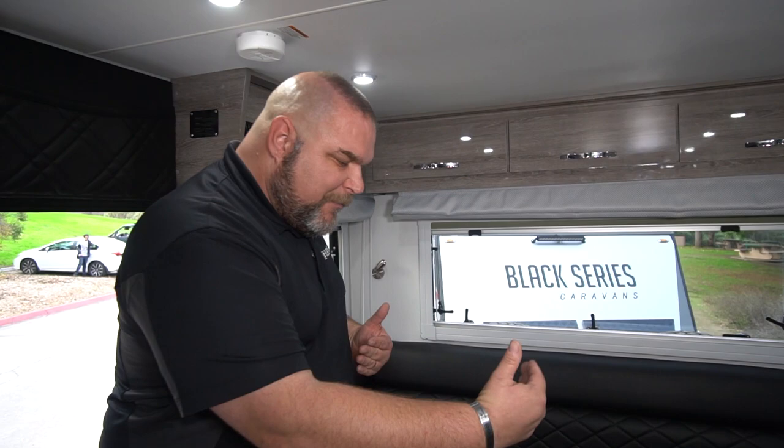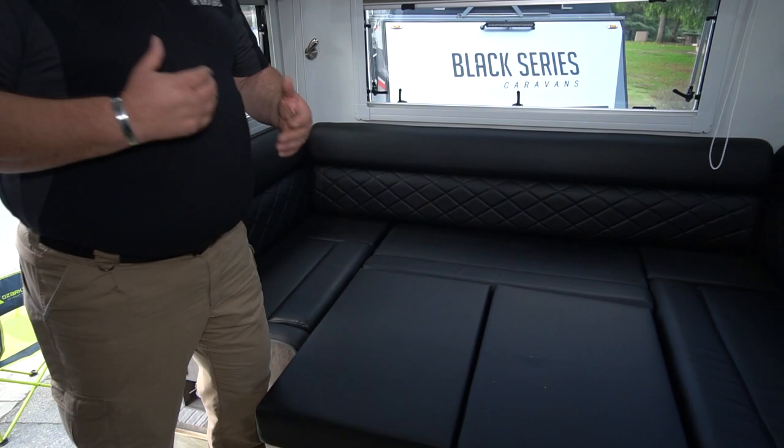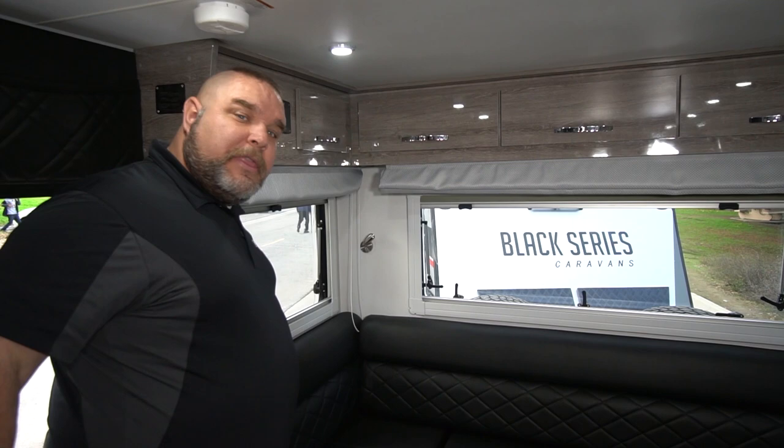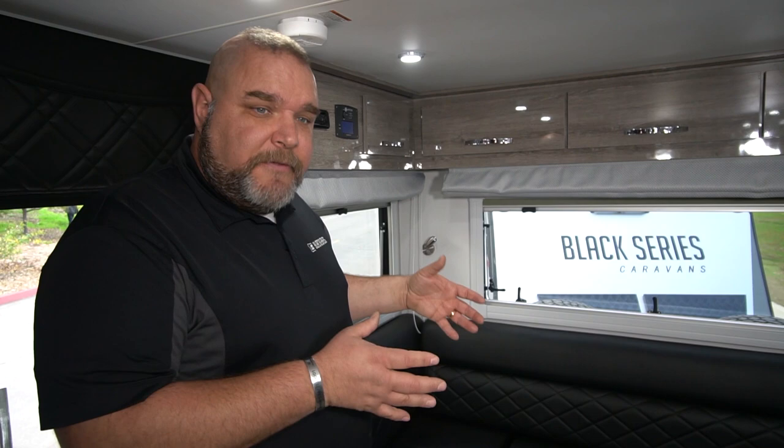Now that we're in the unit, we already have the table set up in its bed configuration — it's been lowered down and we placed the pad across the table so you can see how the bed configuration looks. You could have a couple of taller adults sleep this way. The trailer is seven and a half feet wide, so you can fit about a six-foot-tall adult sleeping across, or maybe a couple of kids sleeping lengthwise.